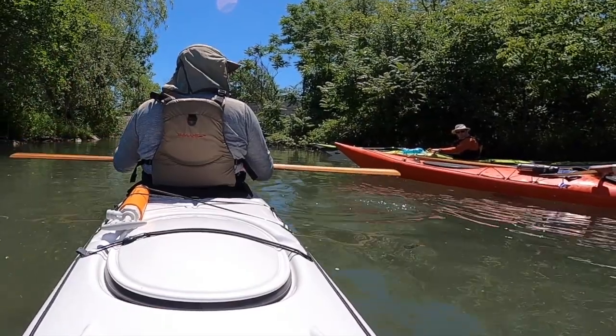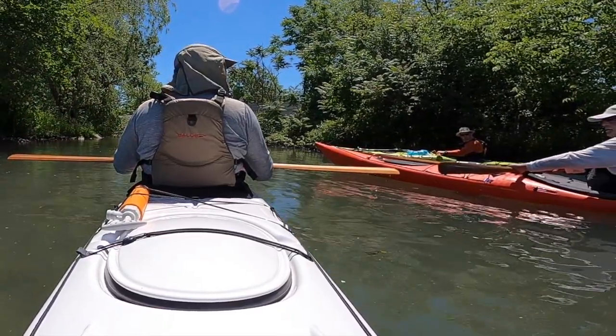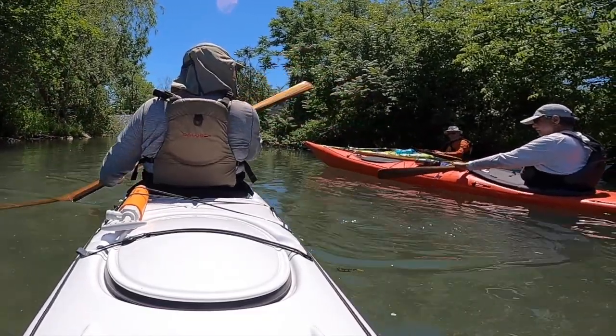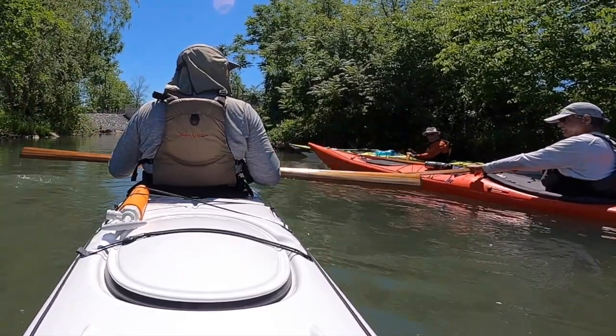I'll tell you what's going to happen to you — I can almost guarantee it. You'll find that your hands are propped up into this position because you're still thinking about a vertical Euroblade. So if you check and your hand is propped up, you've gotten out of the right position for holding the paddle. This is the right position.